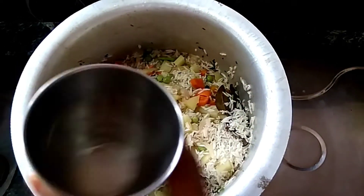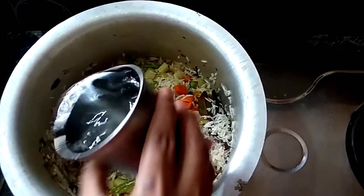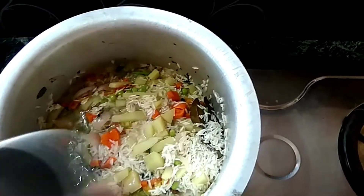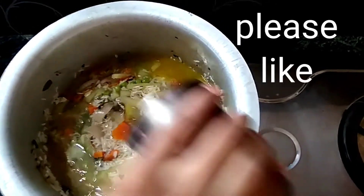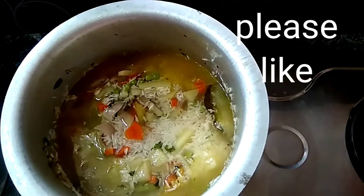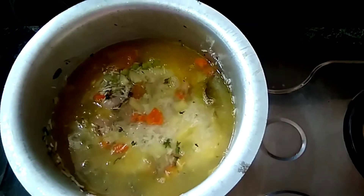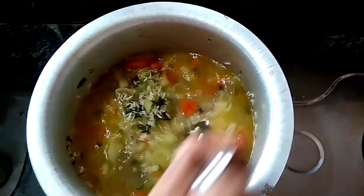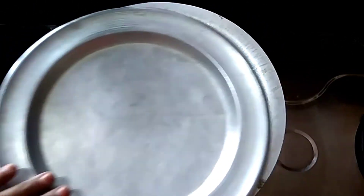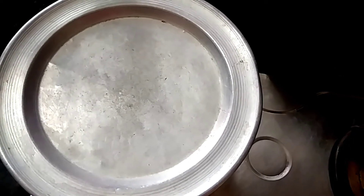Add water — add 2 glasses of rice to 3 glasses of water. Add 1 to 5 minutes of cooking with the powder.